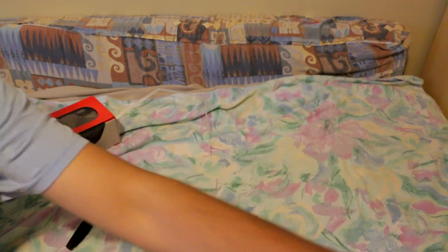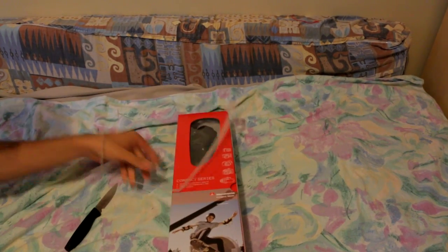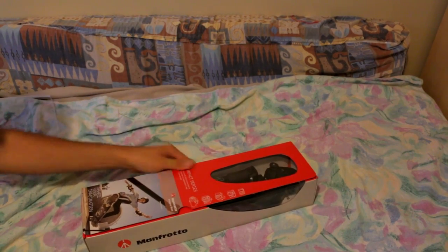Now let's get that out of the way. Now to actually unbox the packaging of the tripod here. Compact series.